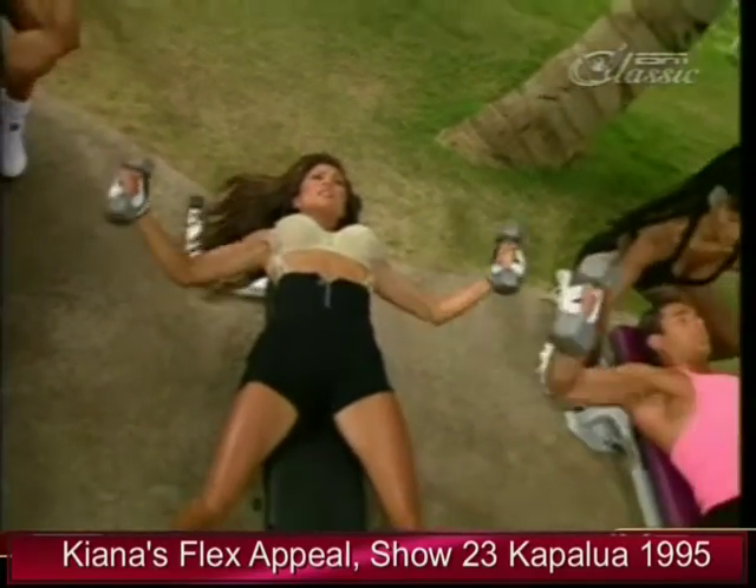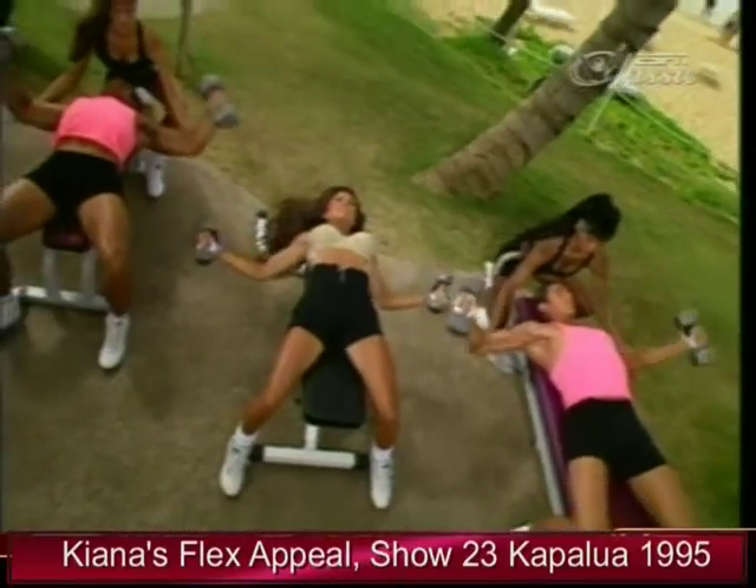Nice and slow. Keep the full range of motion — stretch on the way down and up.